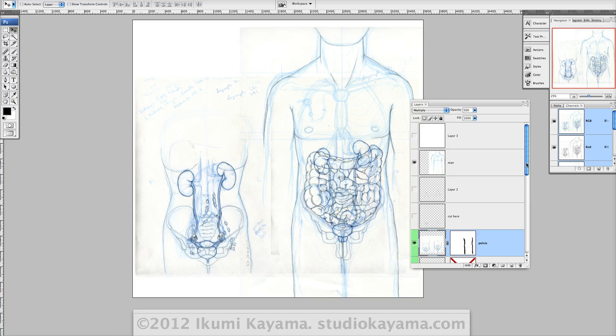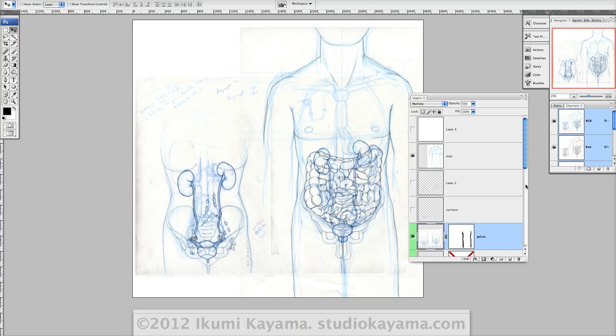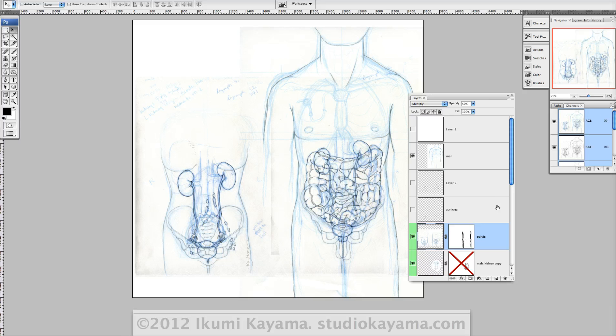So in case things need to get changed later, it's easily done. In our profession, the great thing is that we work really closely with the researchers and experts. The bad news is that they're sometimes really particular, so you've got to get the illustrations just right.